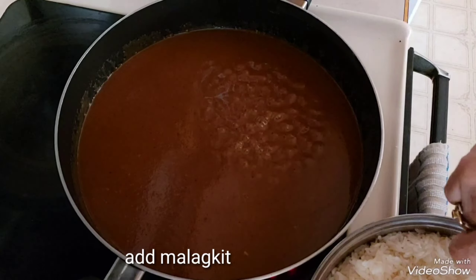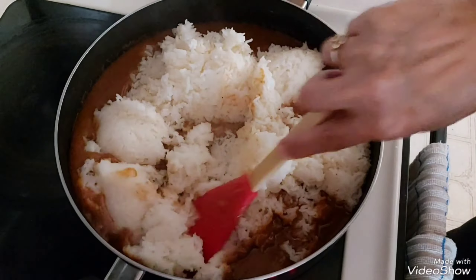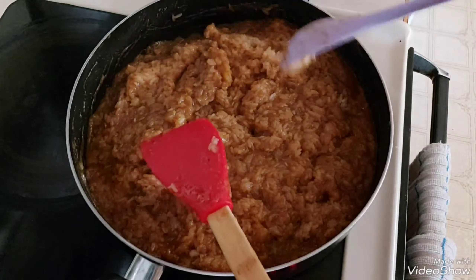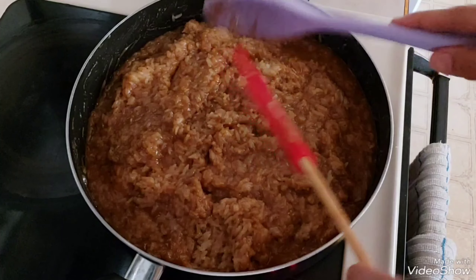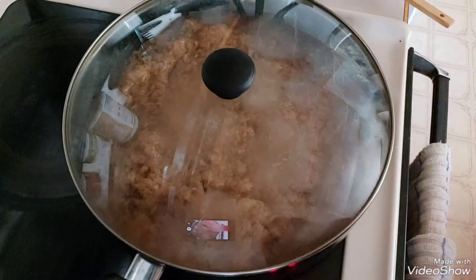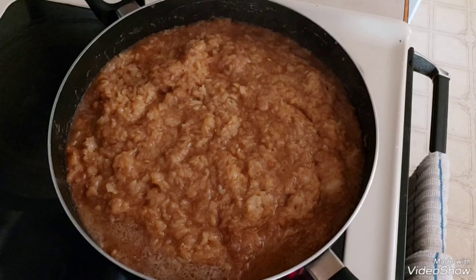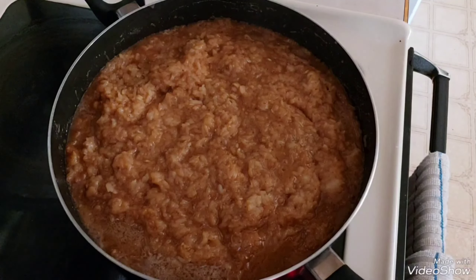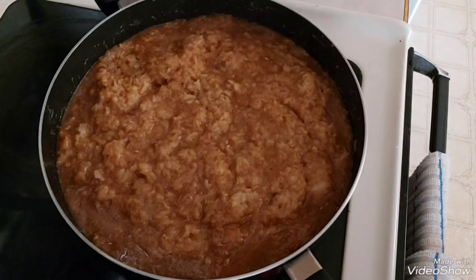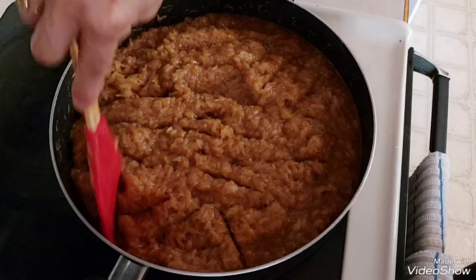That is ready! Tutuyo yung sabaw niya, so takpan lang natin sya guys. Tingnan natin — oh, marami syang sabaw, kailangan natin syang tutuyo. Malapit malapit na sya guys ngayon.